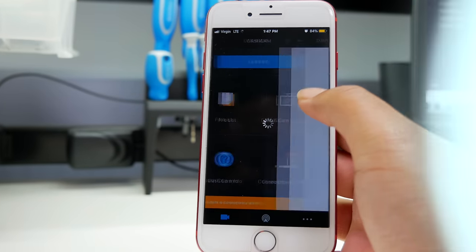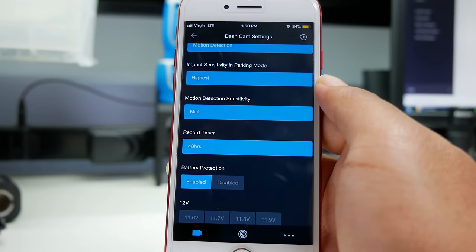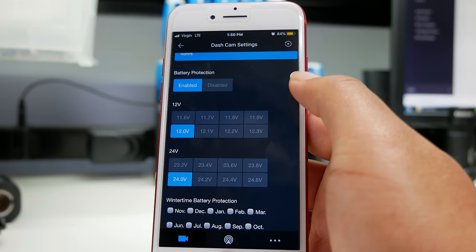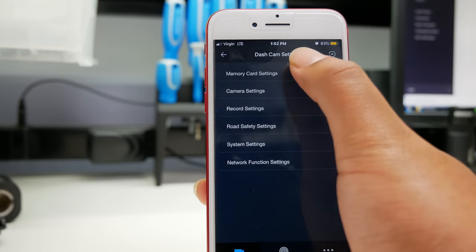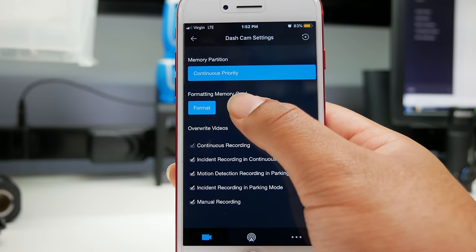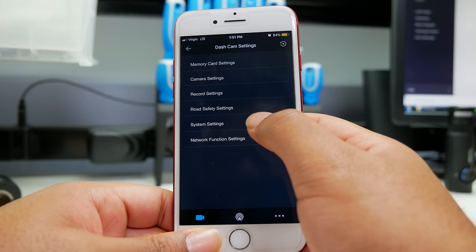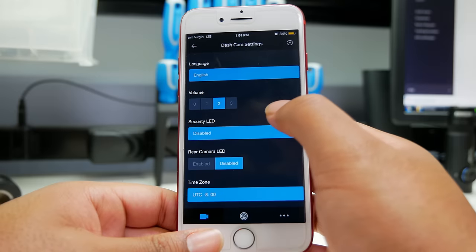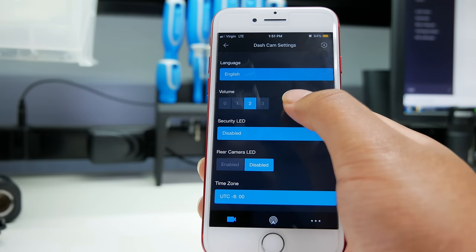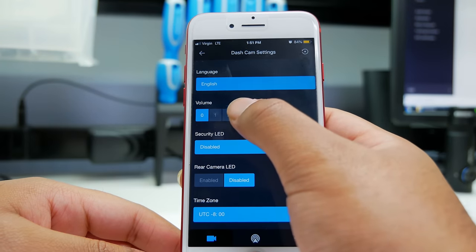In the recording settings menu, you can adjust recording sensitivity, impact sensitivity in parking mode, and motion detection sensitivity. You'll also be able to adjust the voltage cutoff — this lets you decide at what voltage level the dashcam shuts off, with a recommended threshold of 12 volts. In memory card settings, you can format your dashcam's memory card. Keep in mind that formatting will delete all footage, so make sure to save any clips you want to keep before proceeding. In system settings, you can adjust the volume of your dashcam's audio cues — turn it up for more prominent alerts, lower it if it's too loud, or set it to zero to mute the dashcam entirely.